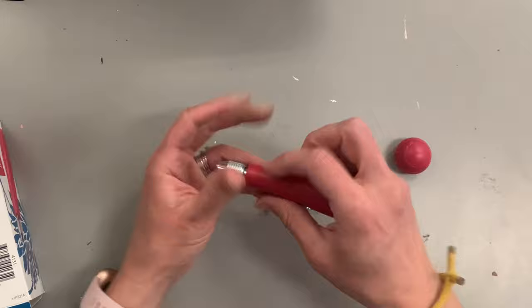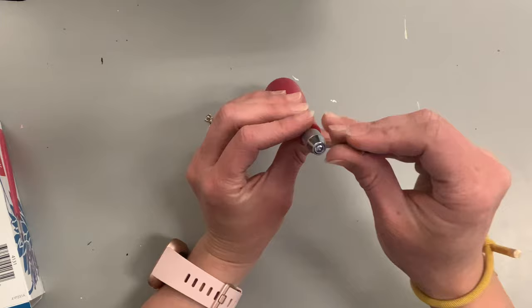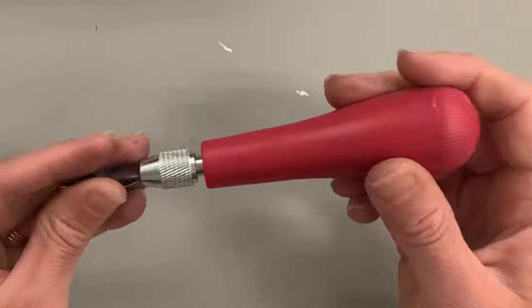Don't get content just using one cutter — you want different sizes and shapes of lines. To change out each lino cutter, twist the top of the handle, then place the cutter inside where the metal is. Those two metal pieces will loosen up as you turn the handle to the left. You're placing it on the inside of the circle, not the outside.